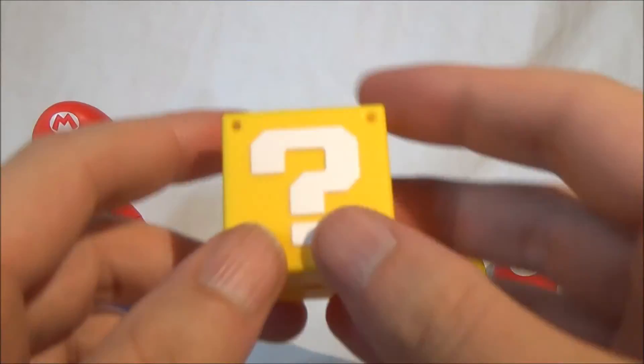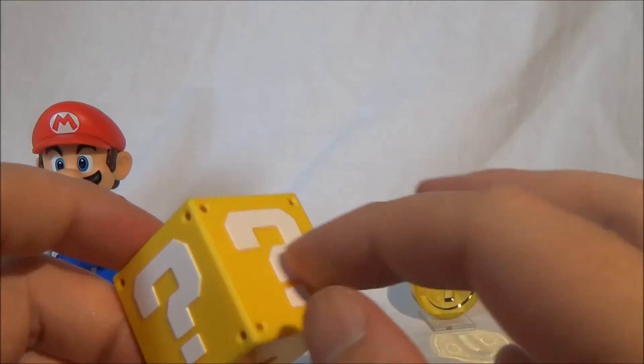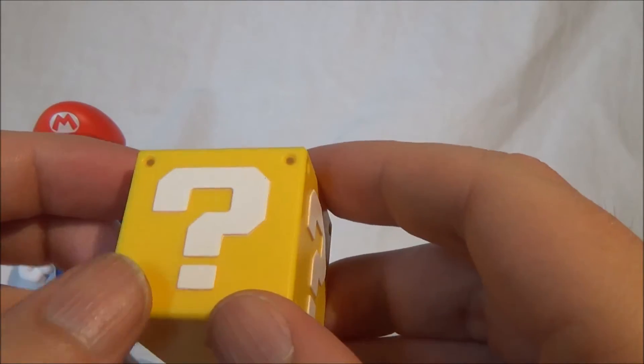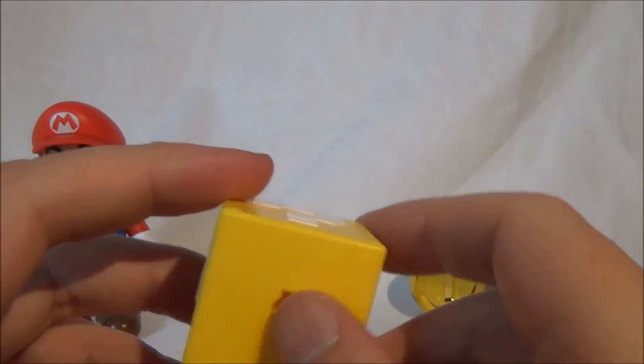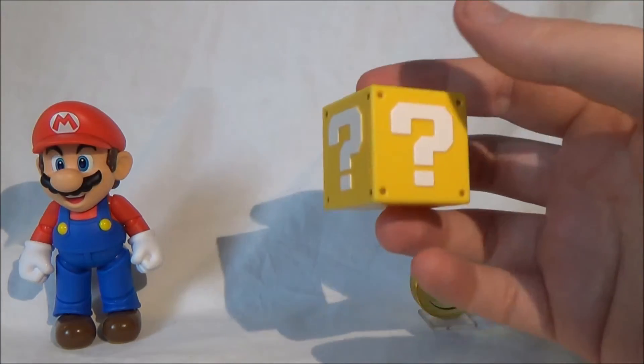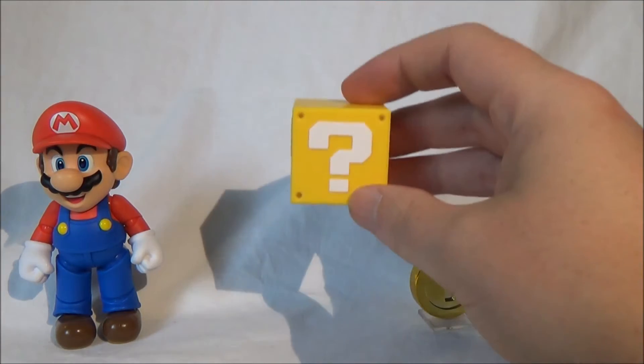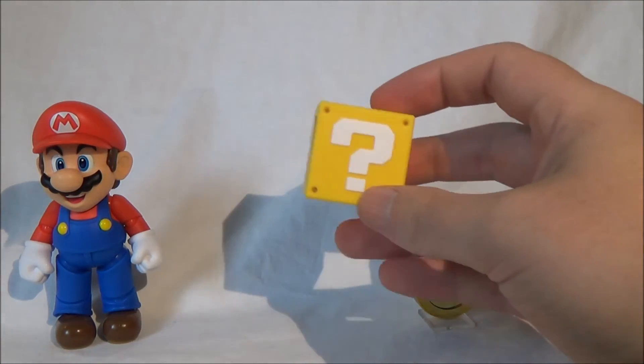The question mark box is also very nicely designed. The question mark is slightly raised, there are small decorative holes indicated on the surface — looks good. At the bottom there's a slot for mounting it on the elevated platform piece included in the other accessories.